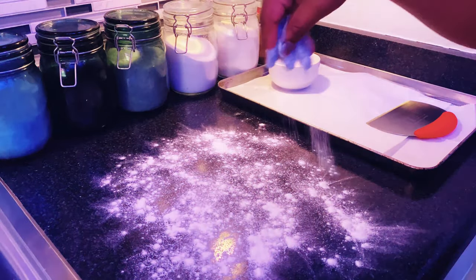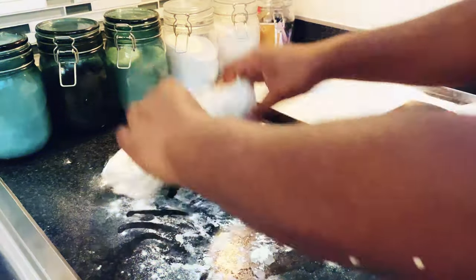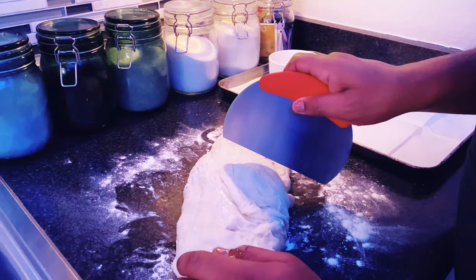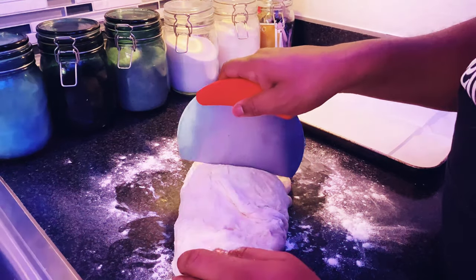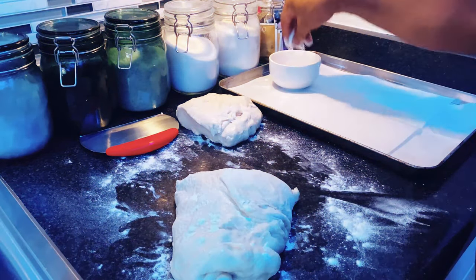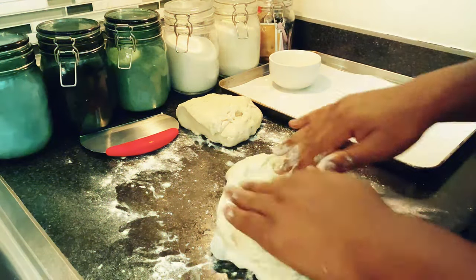Now we're going to divide our dough. I typically split it evenly, but this time I wanted a thicker crust so I added a little bit more. Once you're done cutting it in half — or however much you want depending on what size you want — you're going to roll it up into a ball and place it off to the side. With the other half, I just placed it in the fridge for another recipe.